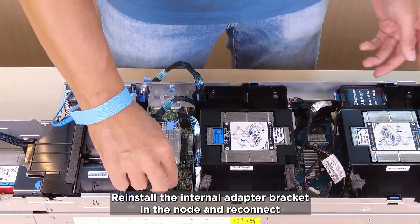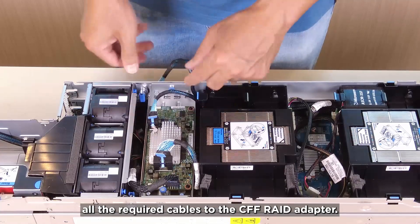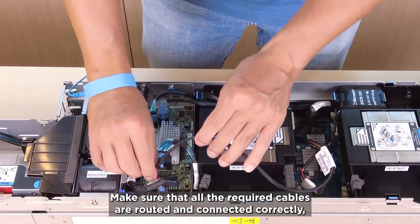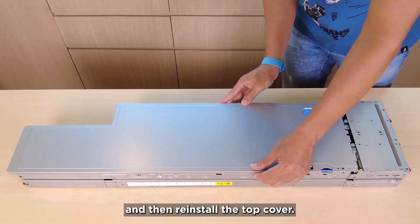Reinstall the internal adapter bracket in the node and reconnect all the required cables to the CFF RAID adapter. Make sure that all the required cables are routed and connected correctly, and then reinstall the top cover.